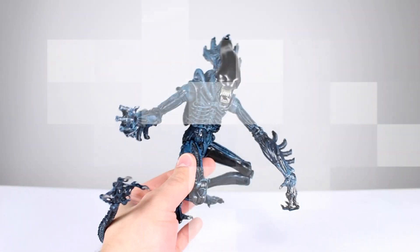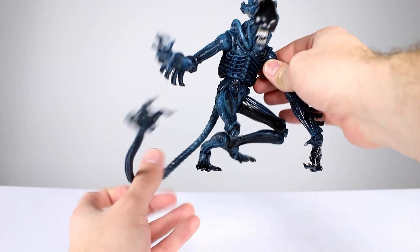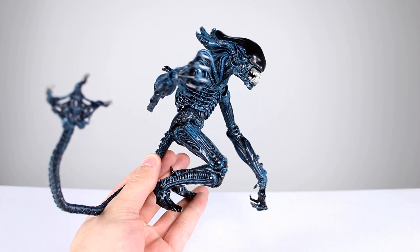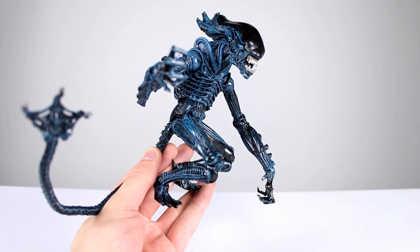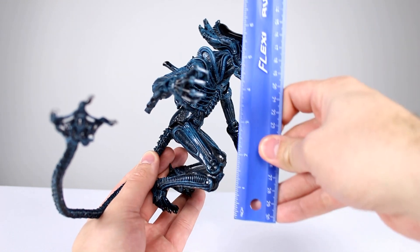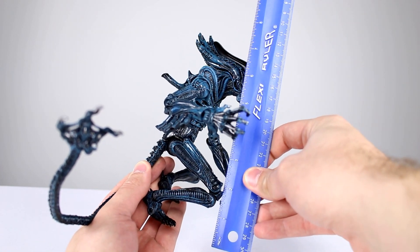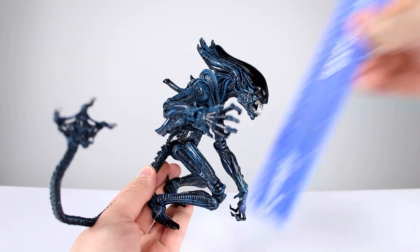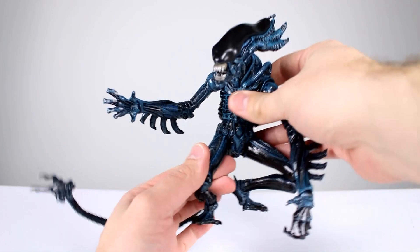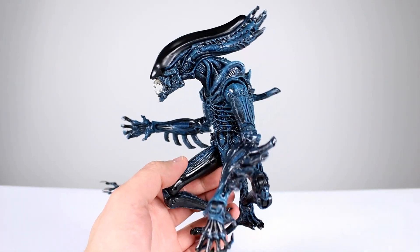This guy doesn't have the lankiness of the Mantis. You could stand him upright and get him a lot taller, but I'm going to measure him with his body hunched and his knuckles on the ground, because that's how a gorilla would stand and how you'd most likely display him. To the top of the head, you're looking at right around eight and a half inches — let's call it 21 centimeters. He could be a whole lot bigger if you wanted, so it's a whole lot of figure for your money.